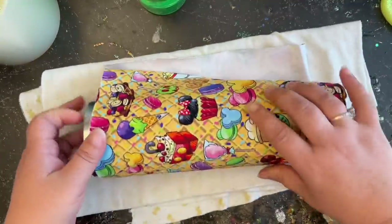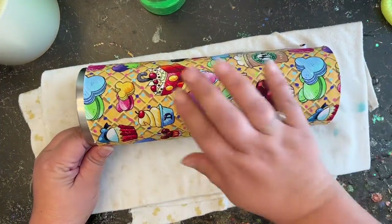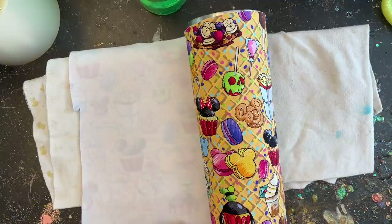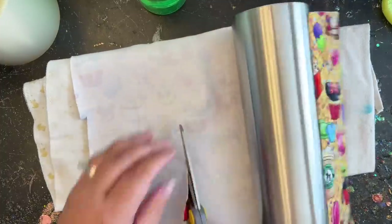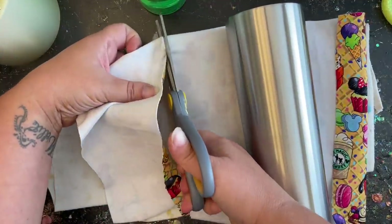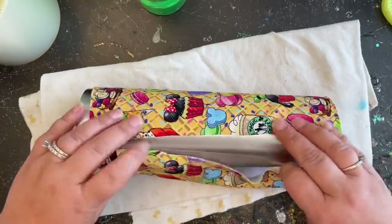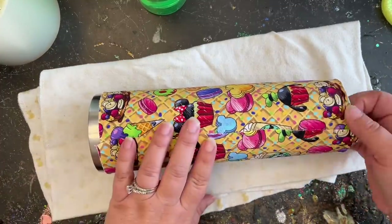I've already done a tutorial on how to wrap a tumbler with fabric, so I'll link that at the top if you want to check it out. But I'm going to briefly go over the process now. The first thing you want to do is size up your fabric — just wrap it around the tumbler. There's a little curve at the bottom, but we'll make it work. Cut it down to size so there's just a little flap left over to trim after we apply it.